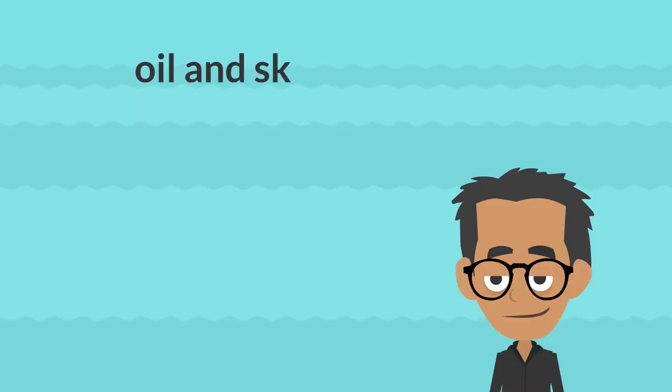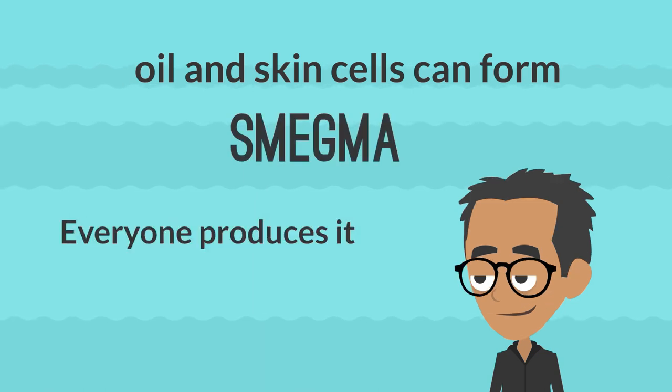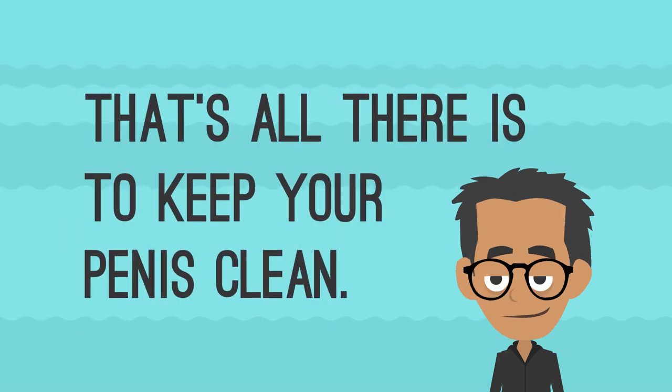Oil and skin cells can form a white substance called smegma. Everyone produces smegma and it is not harmful — it washes off easily. That's all there is to keeping your penis clean.